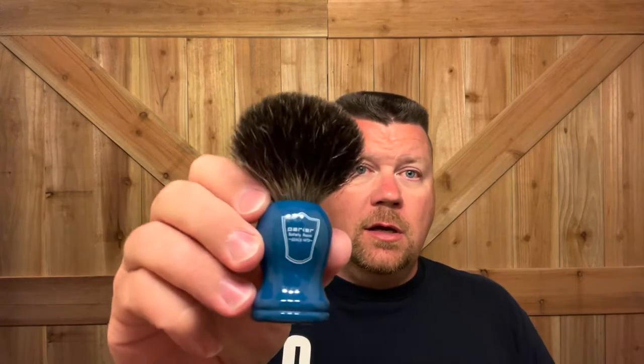I have some of that here in the Captain's Choice Copper Bowl. I'm going to be using a new brush — it is made by Parker, it's the Badger. It did smell like it was really close to the working end. I'm going to go ahead and get that soaking. I got that for Father's Day from my son Kyle. Very nice gift. Thank you, Kyle.